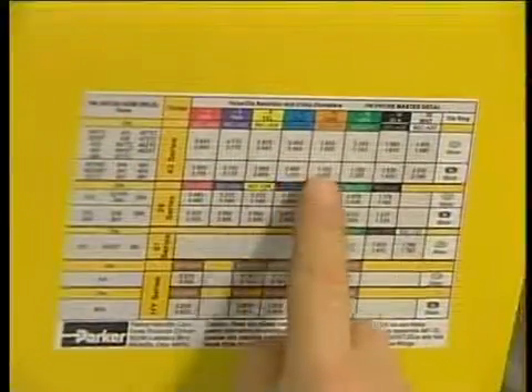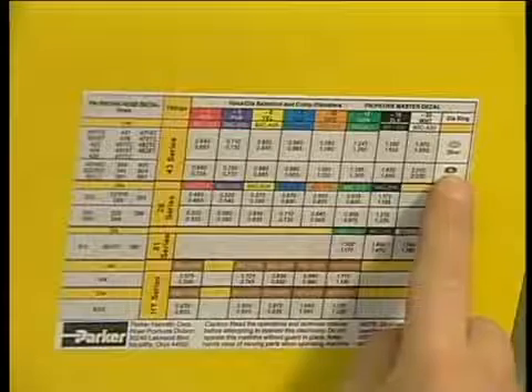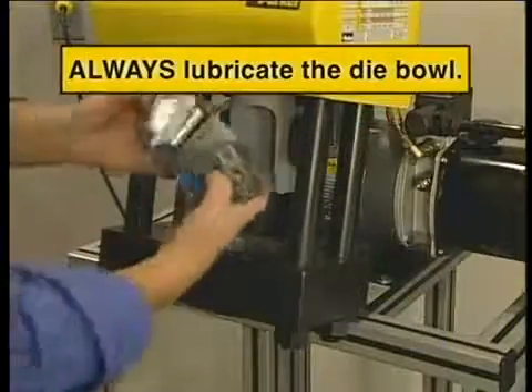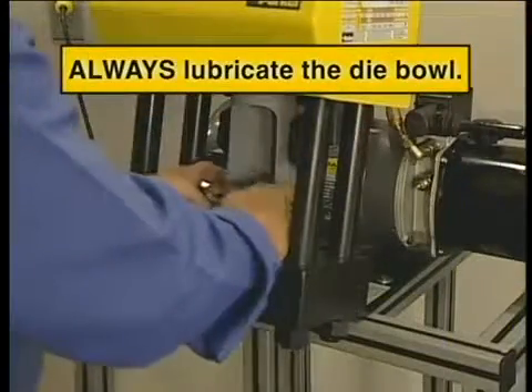Also, check the die ring information. The PARKRIMP decal will note whether to use the silver or black die ring for your hose assembly. Now, drop the dies in the PARKRIMP-1's die bowl, making sure to leave the gap in front.